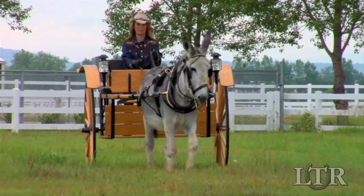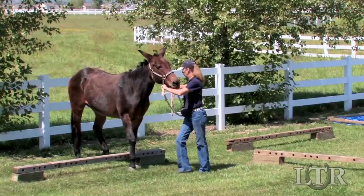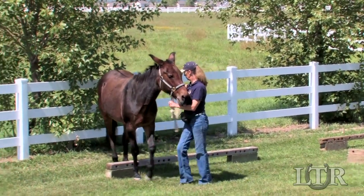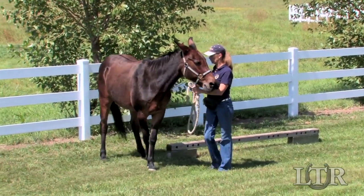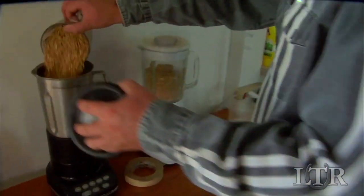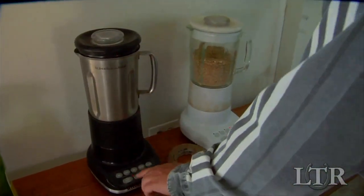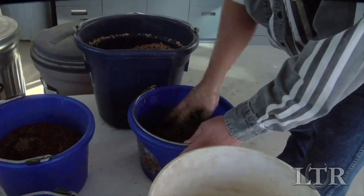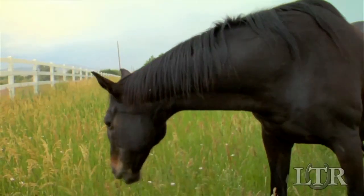With senior equines, as with any elderly animal, old age means less ability to thoroughly chew or digest their feed the way they used to. So give your seniors a break. Take the time to pop their oats mixture into a blender to break it up, soak grass hay cubes in water, and then mix the two together before you feed it. They'll be glad you did.